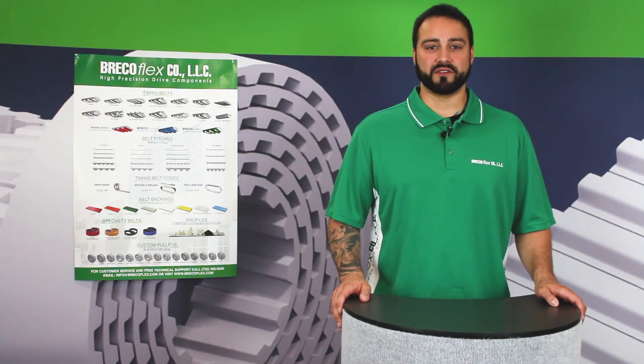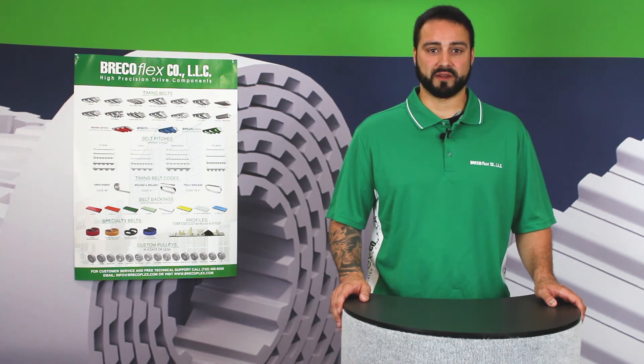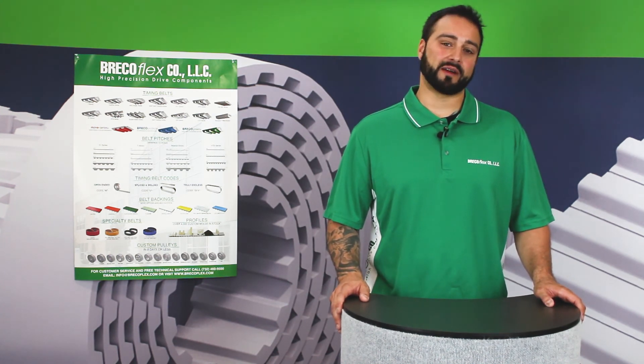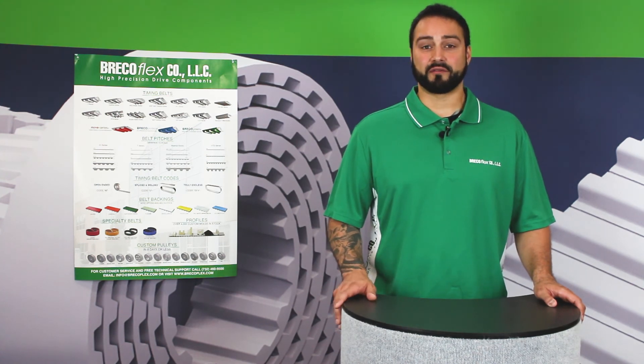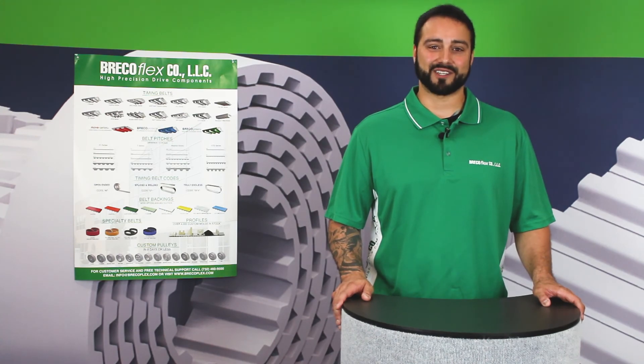I hope this video has been useful in helping you identify the series and pitch of your BrecoFlex timing belt. For more information on BrecoFlex products, please subscribe to our YouTube channel, and for free applications engineering support, you can call the number at the end of this video. Thanks for watching.